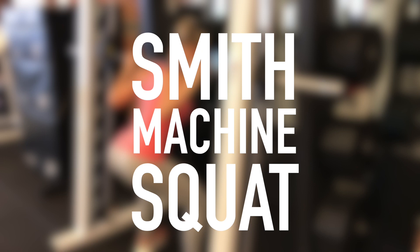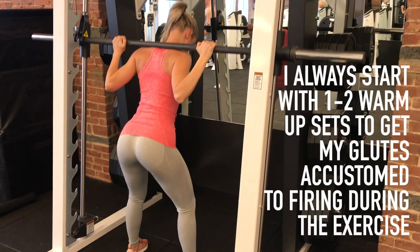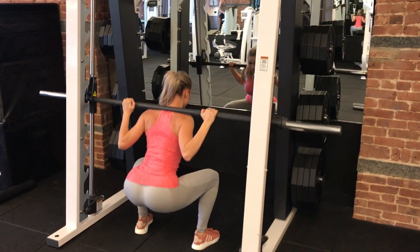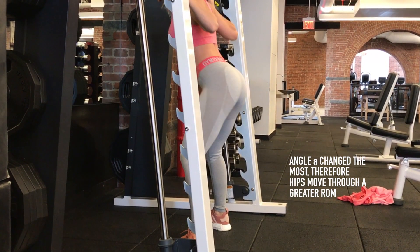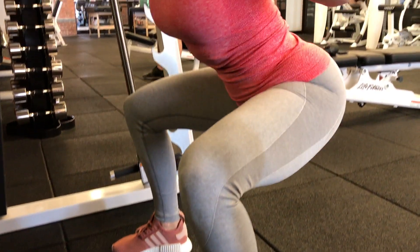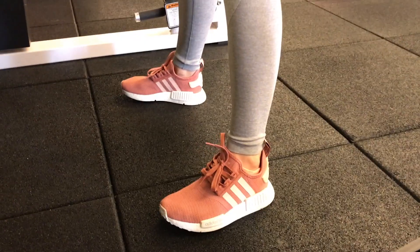The first exercise is the Smith machine squat. I use it to replace a barbell squat because the Smith machine allows for stable forward torso lean, which increases hip range of motion while decreasing knee range of motion. Lee et al. showed that a 30-degree forward trunk lean increases gluteus maximus activation and decreases quad activation.